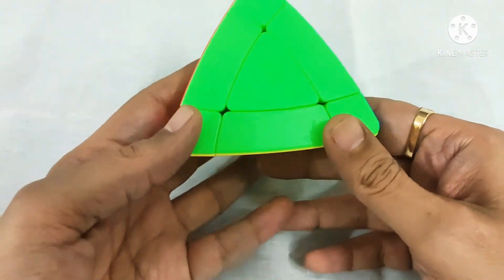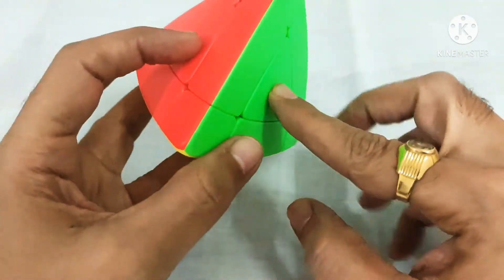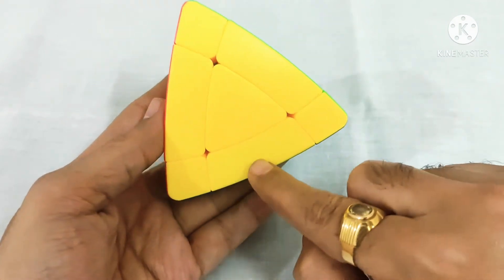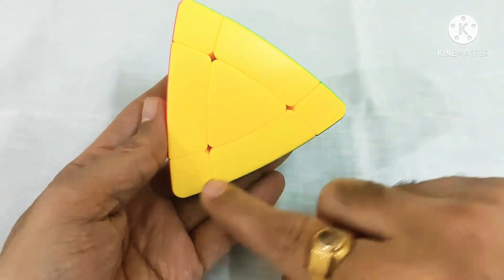So first let us understand the pieces. These are center pieces. These are edge pieces and these are corner pieces.